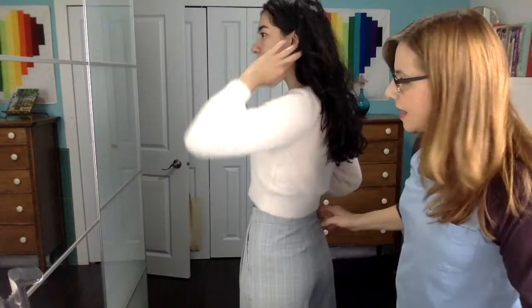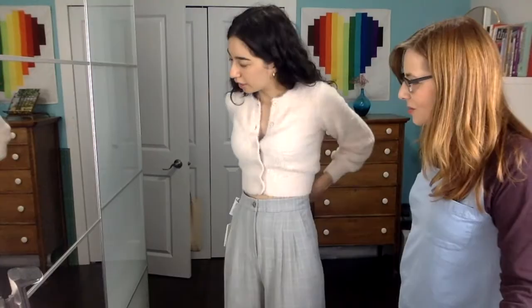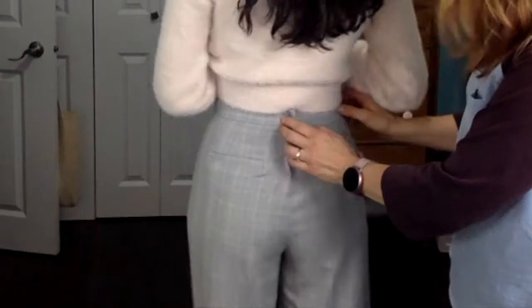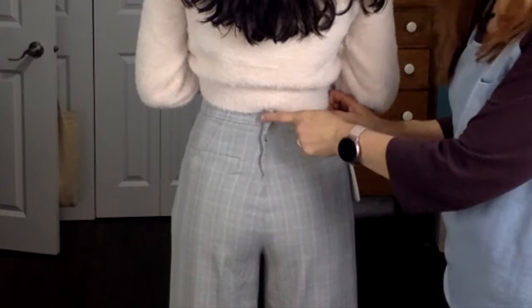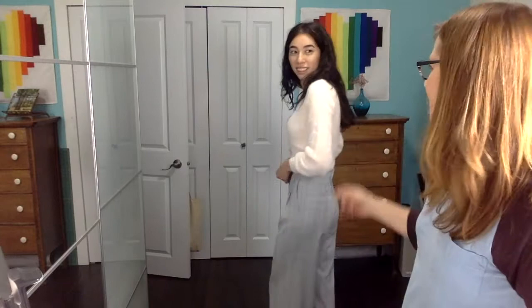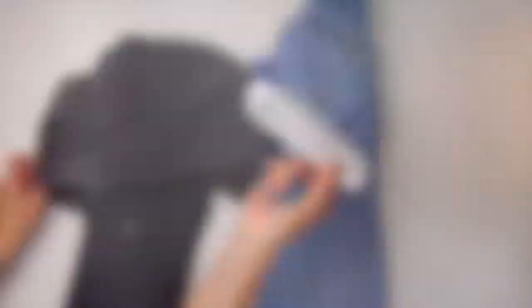Let's see the other dress pants. They're beautiful - what do you want to change about these? It just needs to be taken in a bit - there's a gap there. Right there you can see that's a fairly easy job, but the only problem is there's no seam here at the waistband, so we'll still have to figure out how to remove that little bit of fabric. They're so pretty. Let's start with the jeans.